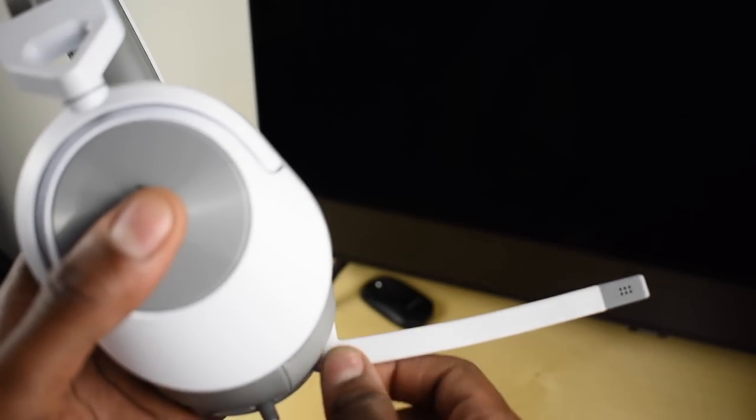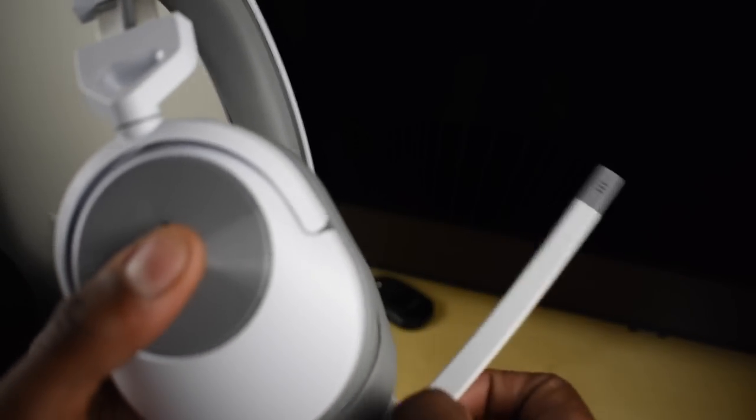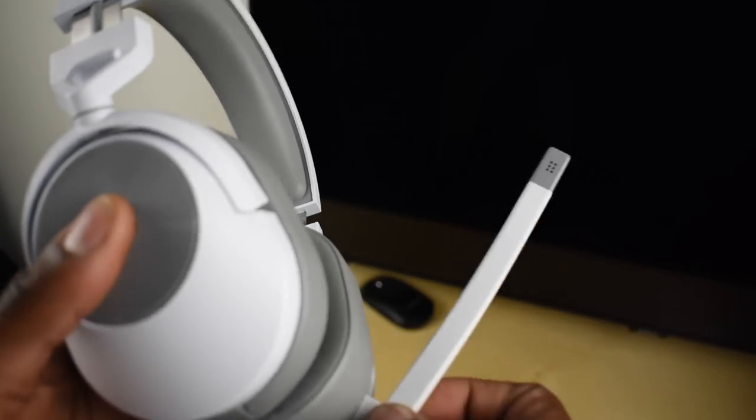The microphone is an omnidirectional microphone and it is Discord approved. The only thing is it did feel kind of flimsy. The good part is there is auto-mute — when you have the microphone extended you can use it however you want, but when you flip it over it automatically mutes itself, which helps keep things minimalist and removes controls from the wire.